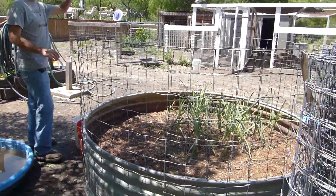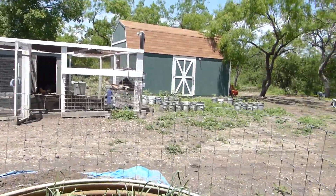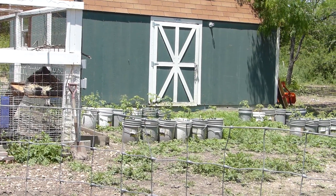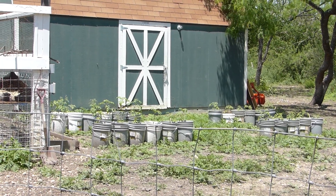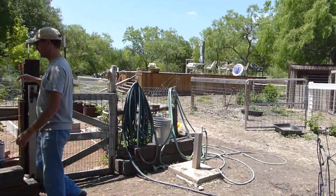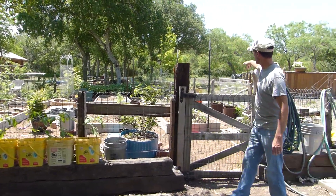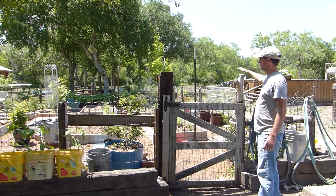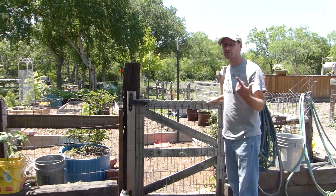Over in front of the green shed, that's where some of the buckets — a bunch of buckets for tomatoes — are going to be for this season. I have some of them here in front of the garden in the yellow buckets, some of them are inside, and some are on the outside. So, I told you this was going to be about gardens — let's actually get in one.